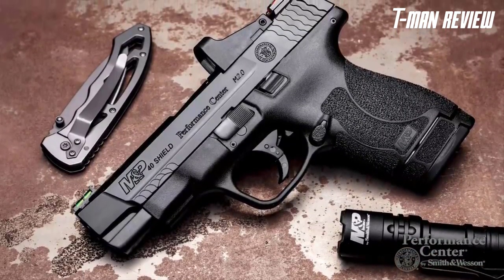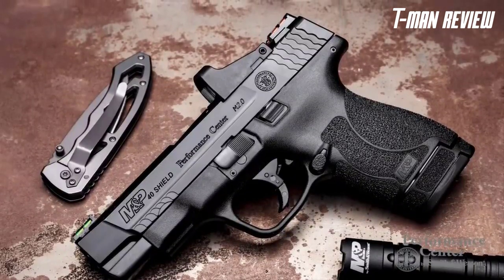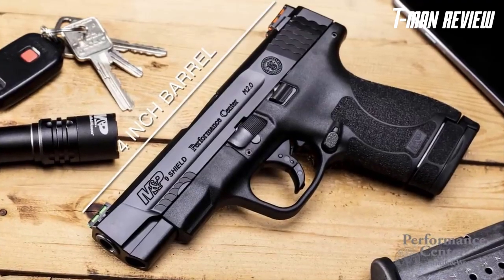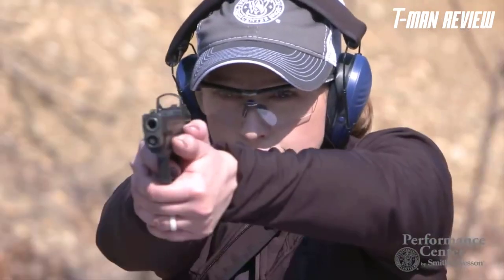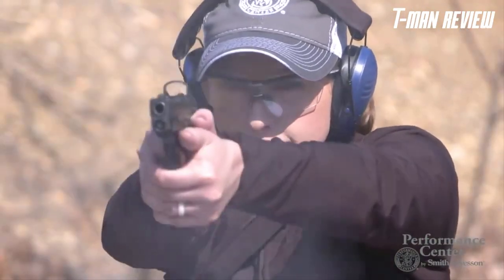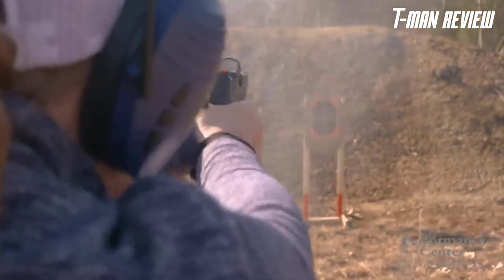This firearm has all the features of the M2.0 family, but what really makes it stand out is that it is optics-ready. The 4-inch barrel provides a longer sight radius if you choose to use the fiber-optic sights, but the super-slim red dot option makes it the first of its kind. It's a great feature for fast shooting and very efficient for concealed carry due to its slim profile.